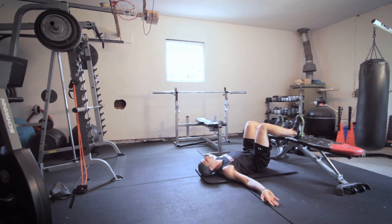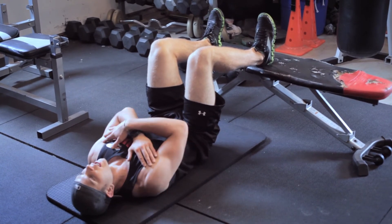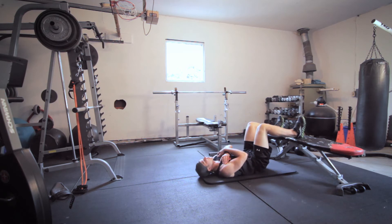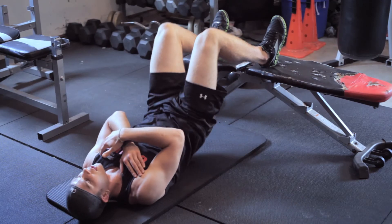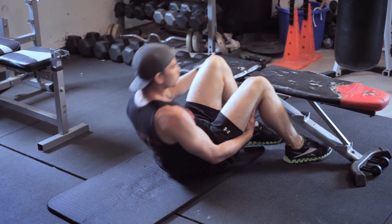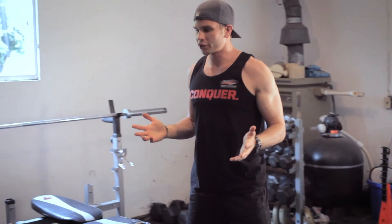They can brace themselves to the side, and as their core gets stronger they can put their hands over their chest. All they want to do is drive their heels into the bench and lift their hips until their body forms a straight line, then back down. They're going to do 10 reps just like that. It's really going to strengthen their hamstrings using body weight — no extra weight added.